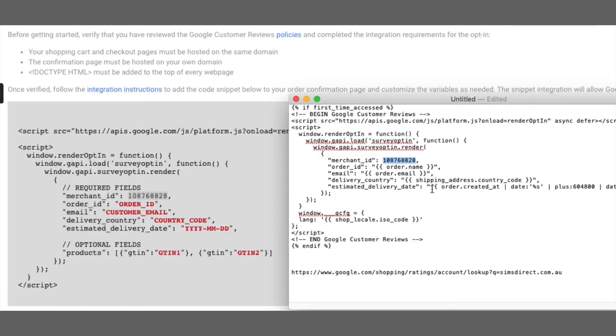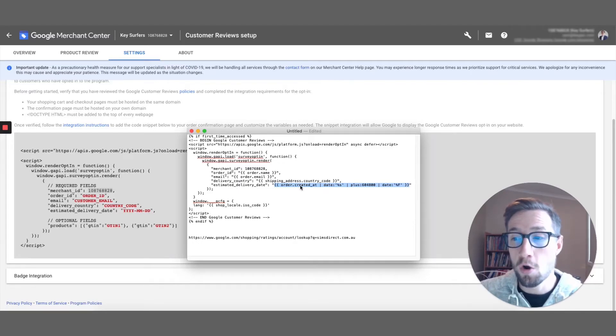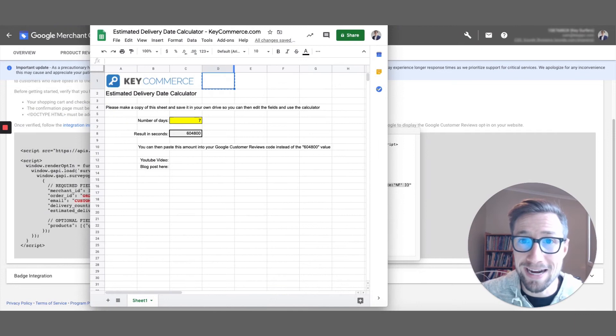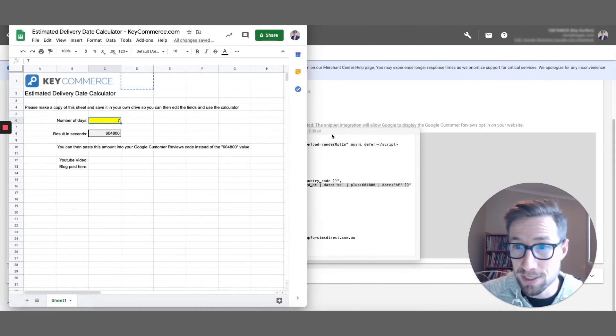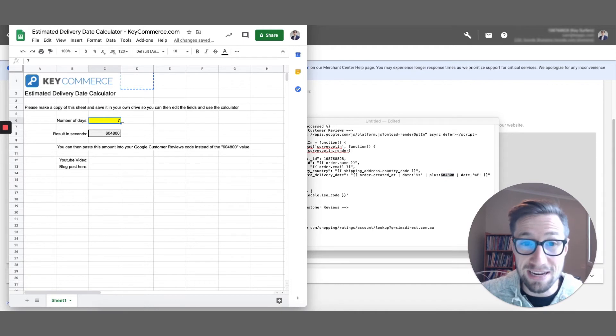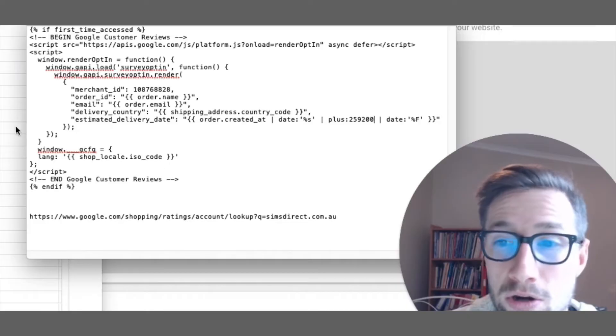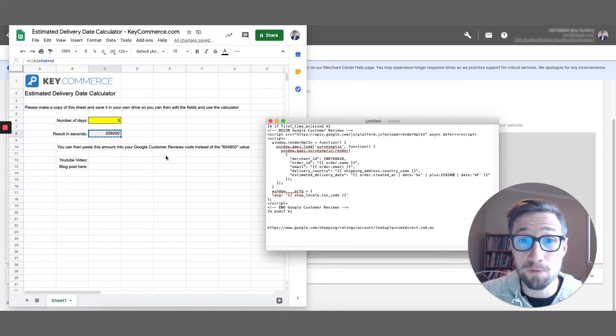The other thing is the estimated delivery date. This creates a year, month, and day based on when the order was created, and you can add a delay. You don't want to send the review collection email the day someone orders because they haven't received the product yet. I've created a Google Sheet — available in the blog post — which is basically a calculator. The default is seven days, but you can change this to, say, three days if they always get the product within one day. That total seconds value is how long Google will wait after someone orders before sending them the review email.